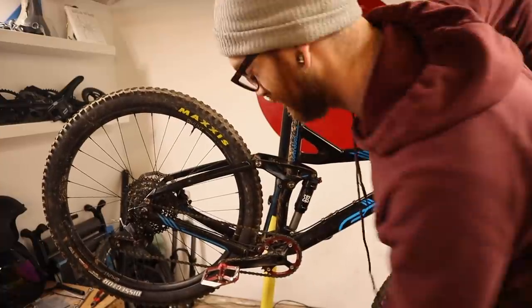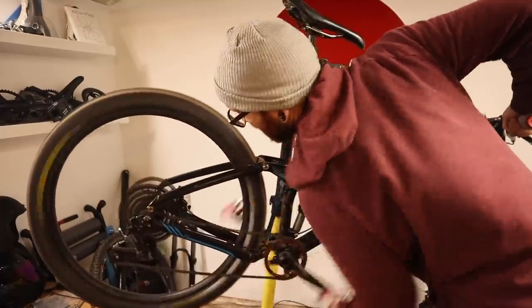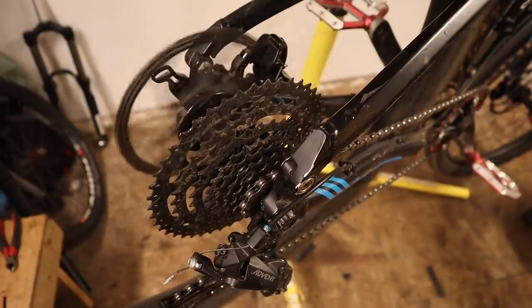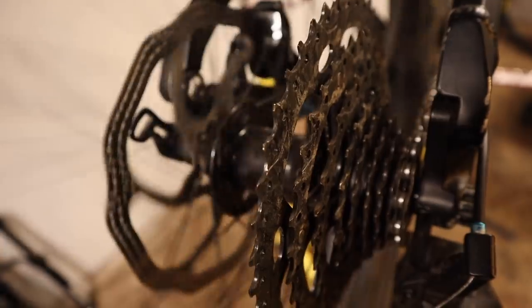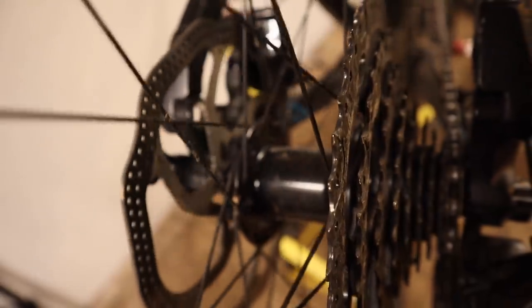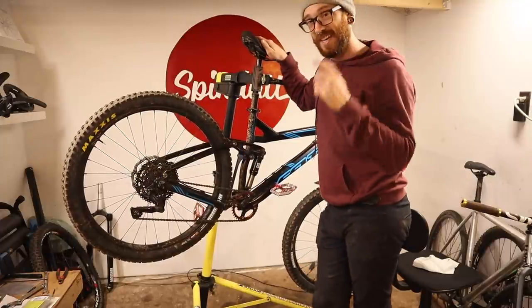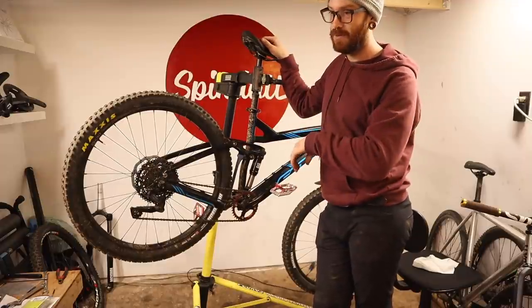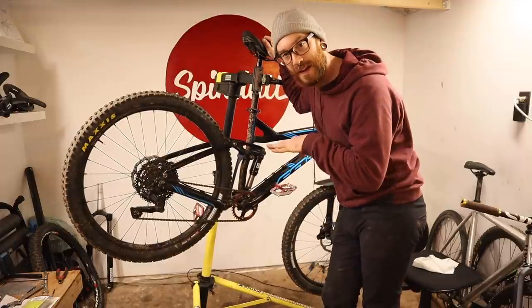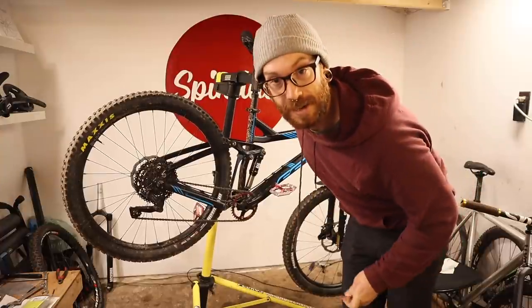As a saving grace to end this video, I know everybody is somewhat curious about how these Hunt freehub bodies sound — so let's end on that. One thing I will say that is funny: these Guide RS's work better unbled with air in the system than either one of the Avid Elixirs that were on this bike. So definitely — ride it.